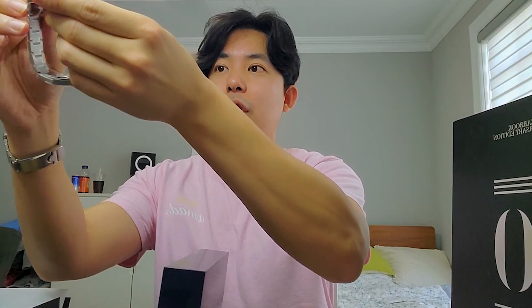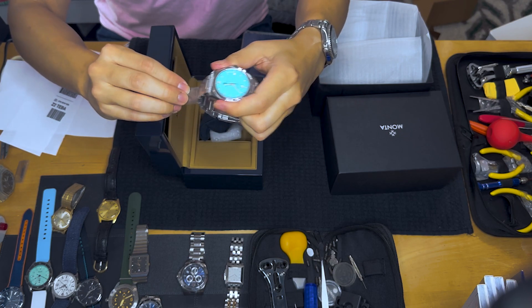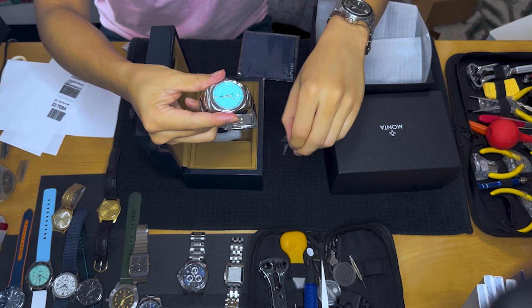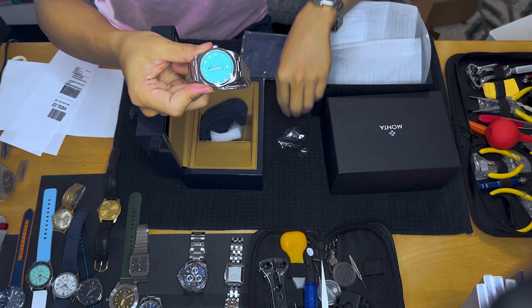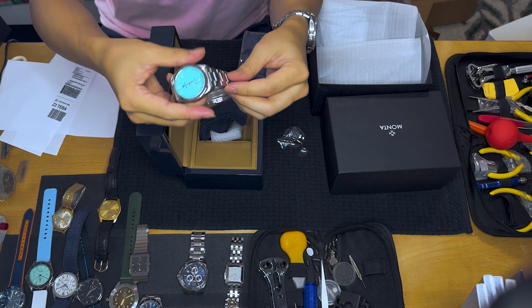I kept these stickers on for this moment. Let me take whatever sticker comes off first — and let me shut up for a second because I love that sound. And that's the one I wanted to do the most, because now the beautiful dial is visible. Look at that color.